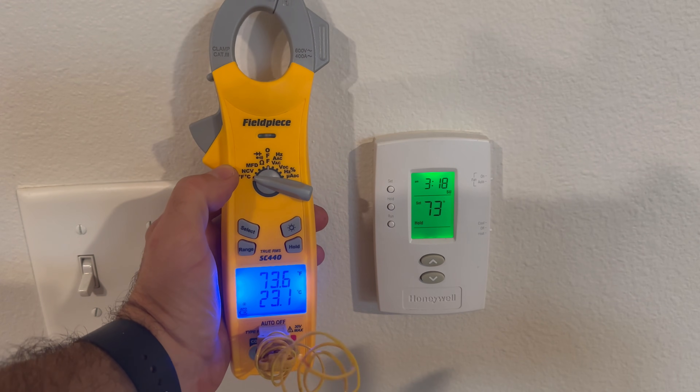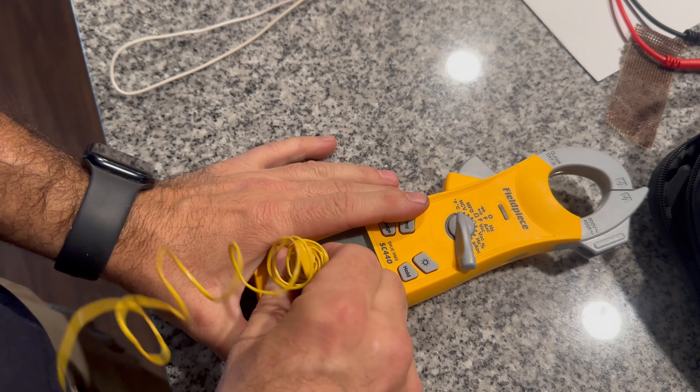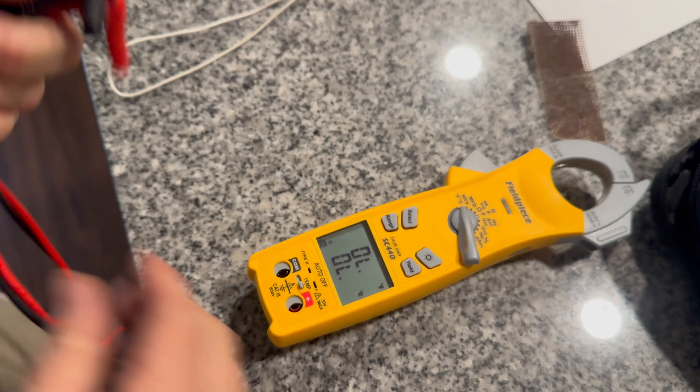I'm going to compare the temperature on my meter to the temperature on the thermostat and as we can see it's pretty close. I'm going to remove my temperature clamp and hook up my meter leads.